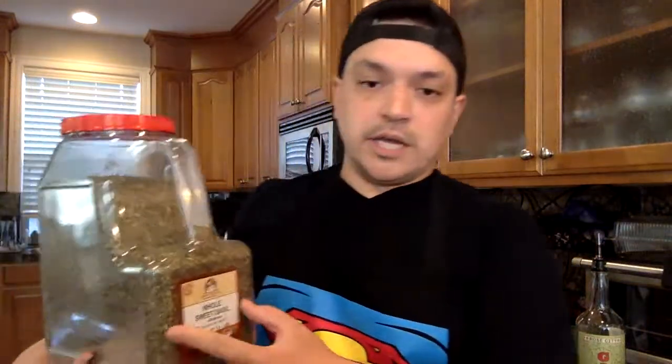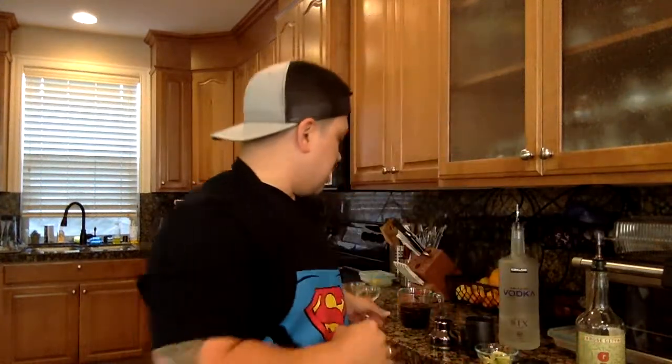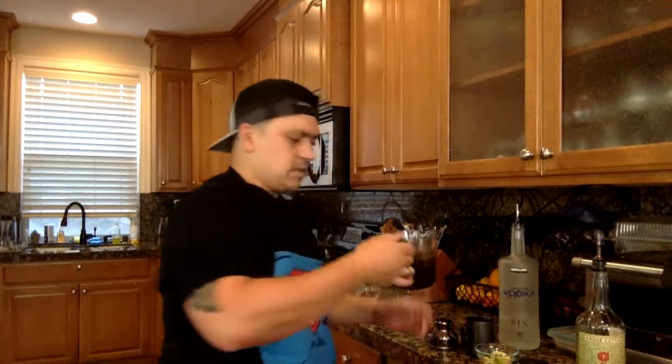We did one cup of sugar, one cup of water, and then one heaping tablespoon of dried basil. If you're using fresh, you're going to use a quarter cup. We toss that into the Vitamix, blend it up, get it nice and smooth so there's no chunks — and this is what you end up with. That simple syrup is perfect.